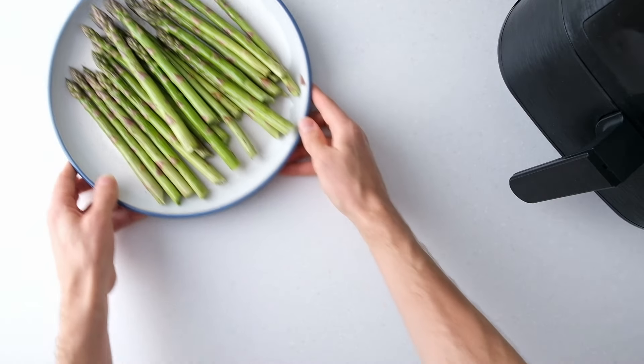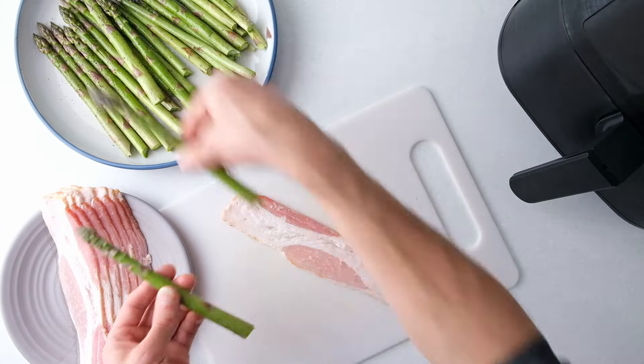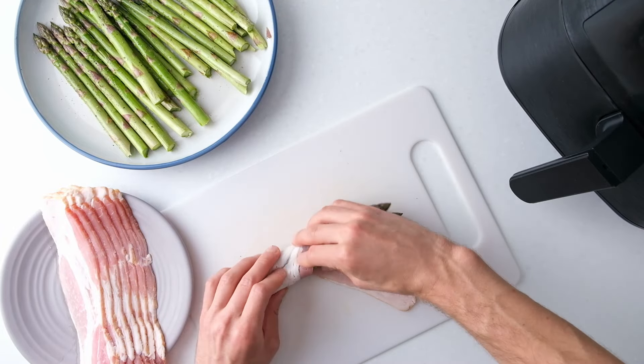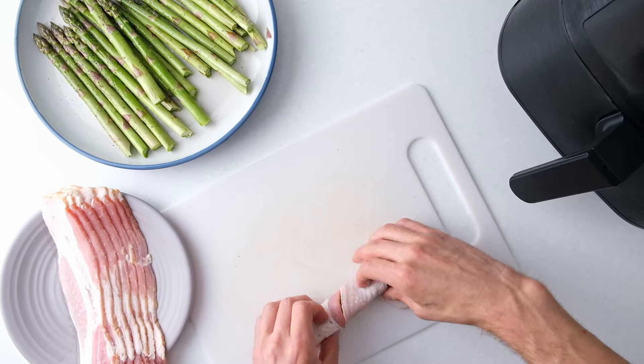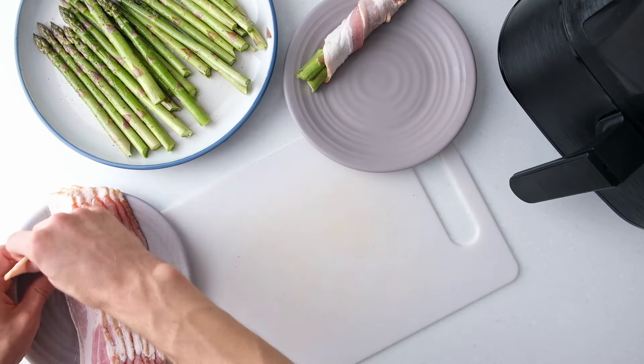Now it's time to set up your wrapping station. Take three asparagus spears of roughly the same thickness and wrap the bacon around them in a spiral starting at one end. Avoid overlapping the bacon too much if you want it to get crispy. Do this for all the spears and bacon slices.